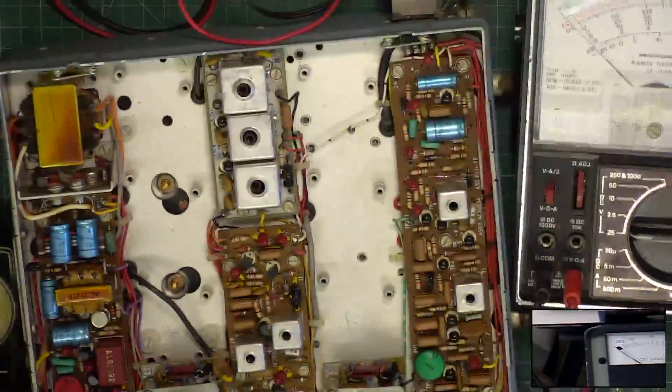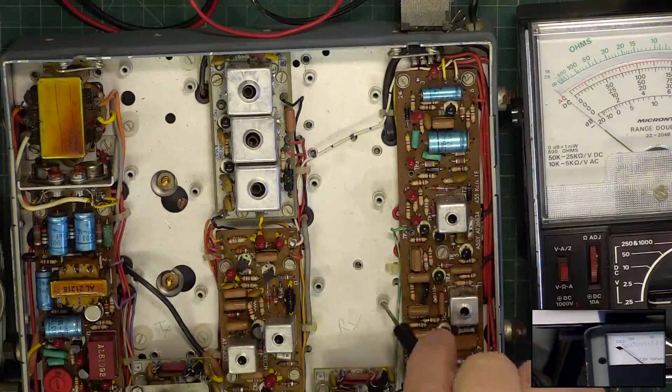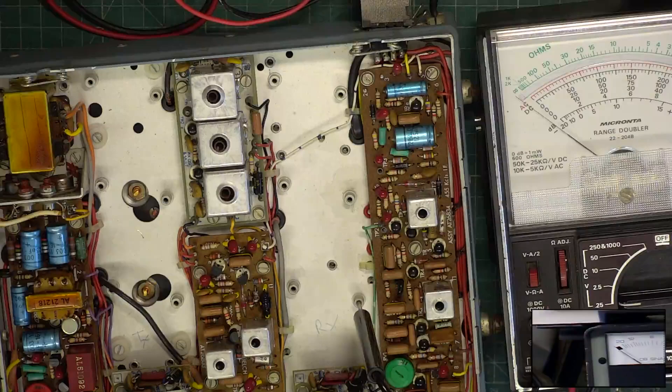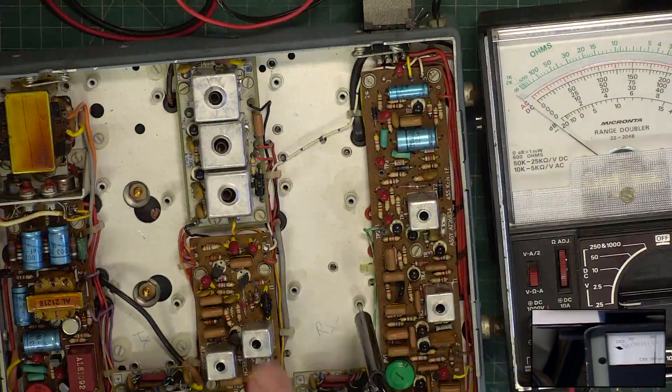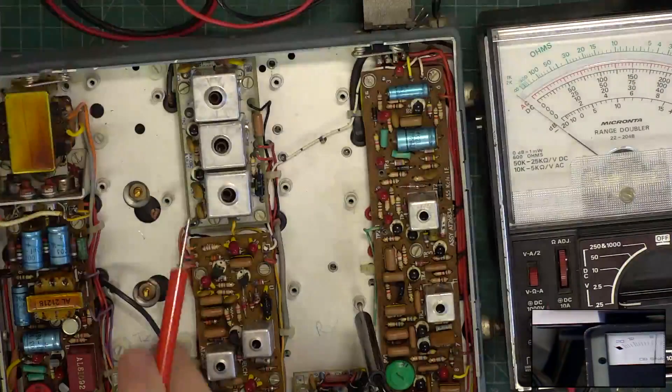To do the alignment, I'm going to use this analog meter - also sent in by a viewer. We need to use an analog meter because we're looking for a slight adjustment which you can really only see on a meter with a needle. Looking at the service manual, it tells us to go to test point one, which is here.